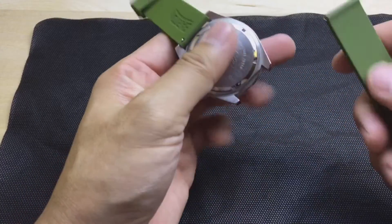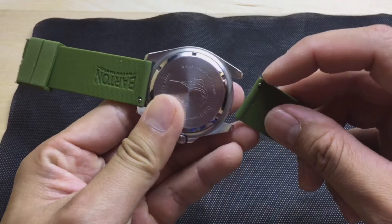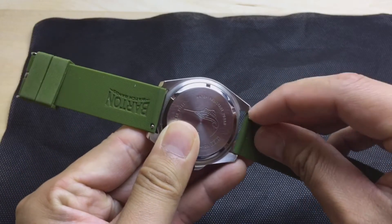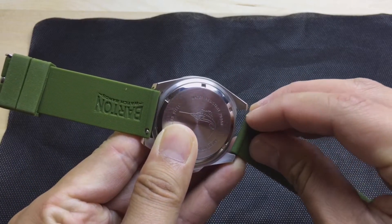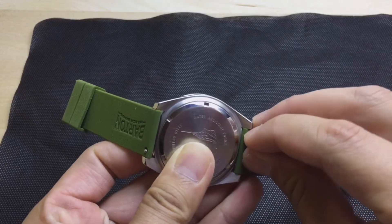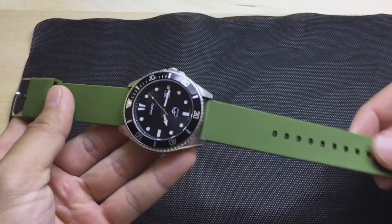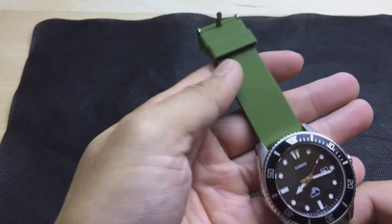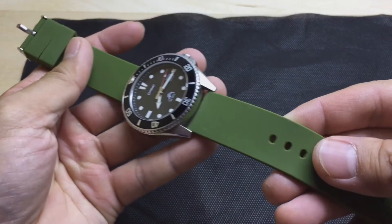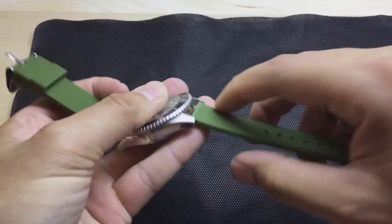The advantages of silicone over rubber is that it's just a lot softer. It's very pliable. It conforms to your wrist so you're going to get a perfect fit. These come in different colors and different lug widths, and you can even find a pair that'll fit your smartwatches as well. This is the military green color; it comes in a bunch of different other colors as well.